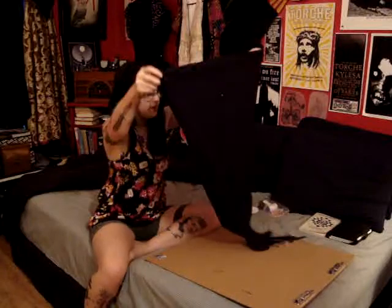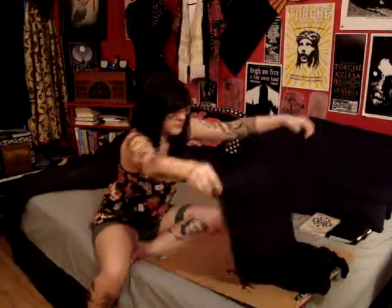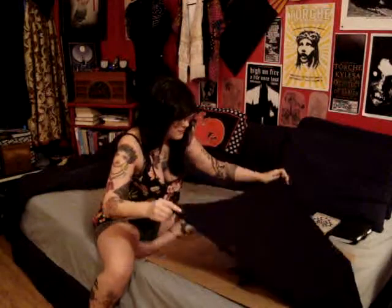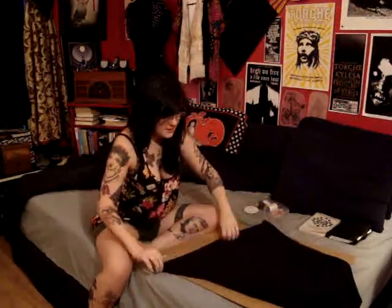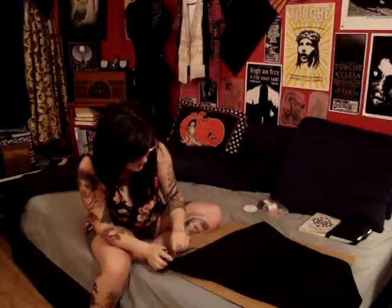Now I'm going to flip it over. I pinned it in the back too, so I marked where I want it to go and how low I want it to go.